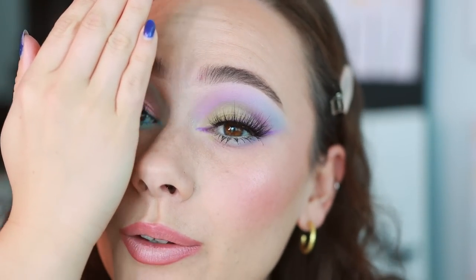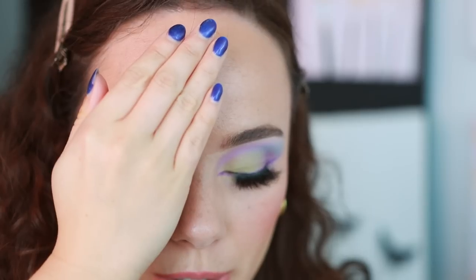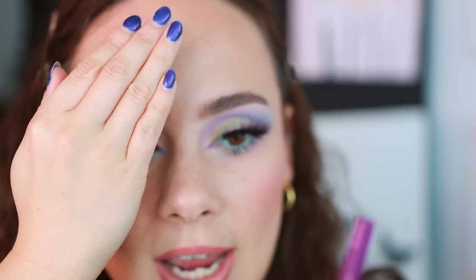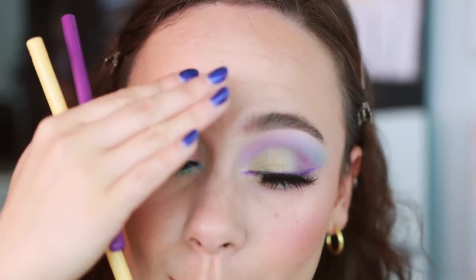With liner and lashes, do you see how this look really came together? I'm obsessed. I used the ColourPop Cream Gel Liner in Extra Frosting, which is a very pastel yellow, in the waterline. Then I used the shade Visuals as my liner, and I also have the lashes Always and Forever from the Bridal Collection. This is the look — I love this one. This is my favorite so far because it's purple and blue.